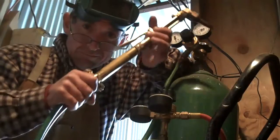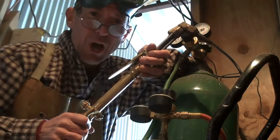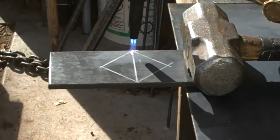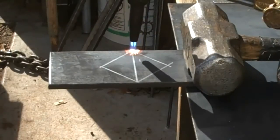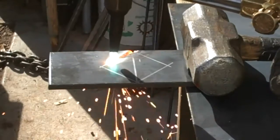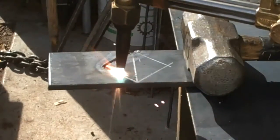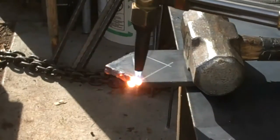And finally, let's look at how you can use an oxyacetylene cutting torch to cut your log dogs.